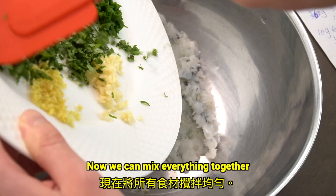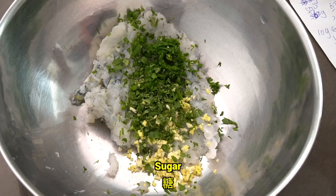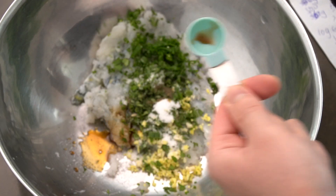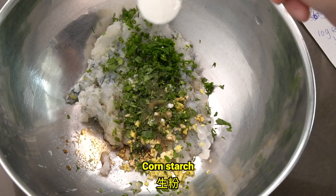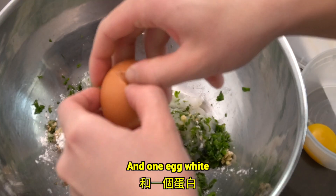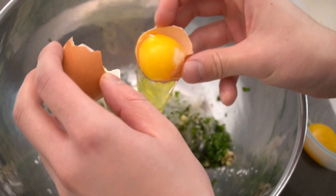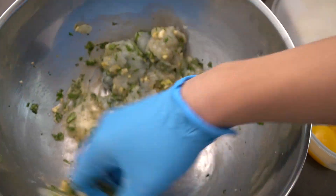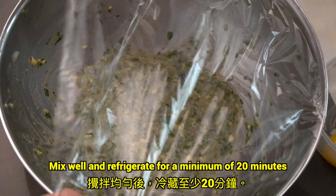Now we can mix everything together. Add your chopped ingredients, then add sugar, light soy sauce, fish sauce, cornstarch, a little black pepper, and one egg white. Mix well and refrigerate for a minimum of 20 minutes.